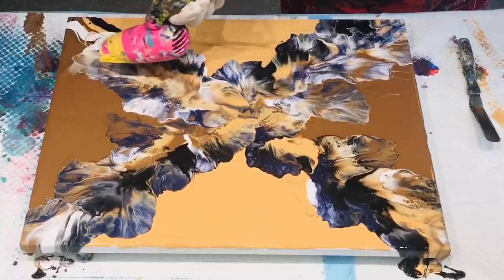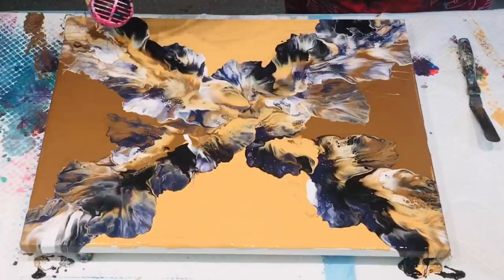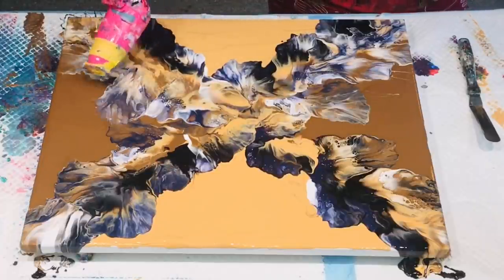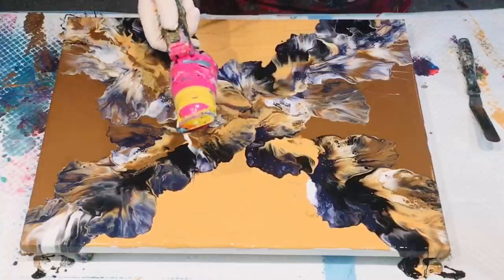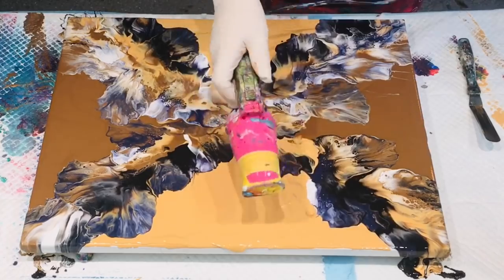Boy oh boy, do I love those colors together! They are super duper smashing. I just love them together - they are just the bee's knees. I really hope that you love them too, and I shall try these colors again probably with a different composition. So happy with this piece.